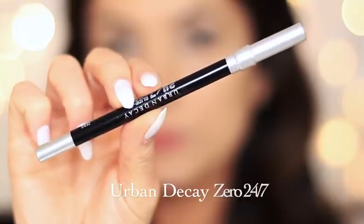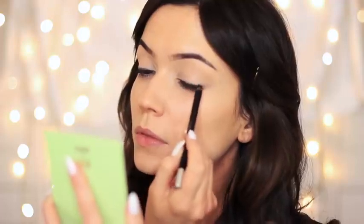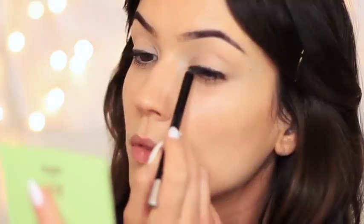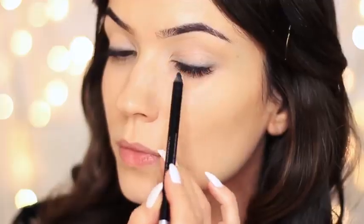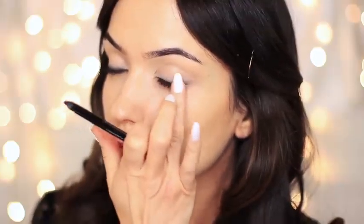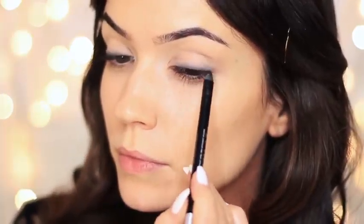Taking the Urban Decay eyeliner pencil, I'm going to apply this at the root of the lashes, and this is going to work as a base for our smoky eye. I like to draw all along the lash line — don't worry, it doesn't have to be perfect — and then I start to tap and blend this out. We're not using a smudging or smearing motion; we're using a slight tapping motion, working across the liner, keeping it on the lower part of the lid. You can always go back in and add a little bit more liner if you need to, particularly if there are certain areas that aren't as dark as you'd want. You should end up with something that looks like this.